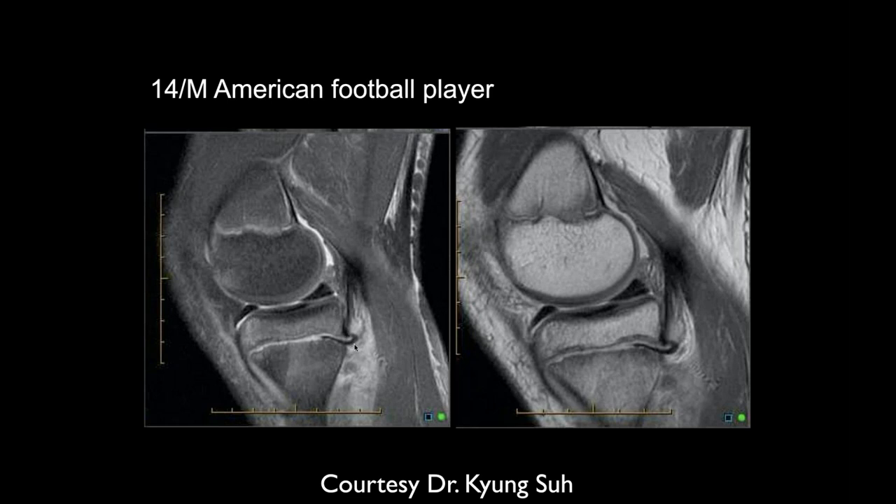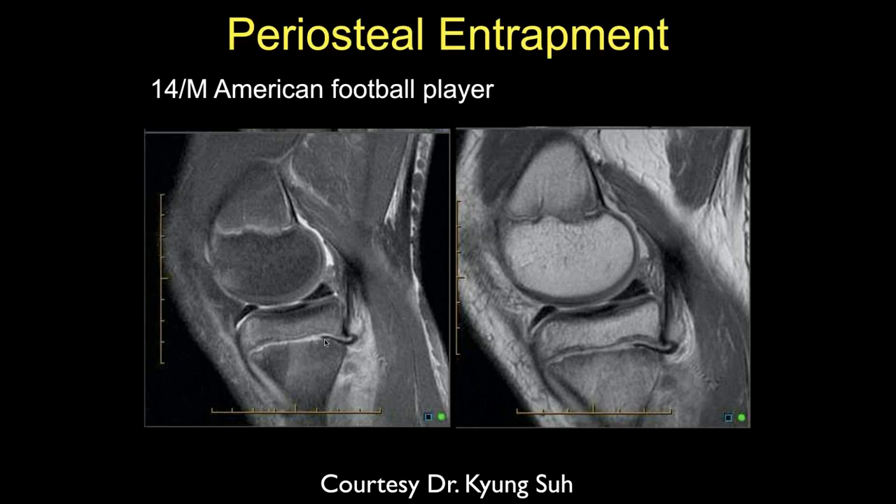Here's an adolescent American football player who had a knee injury. He still has growth plates, and we can see a Salter-Harris fracture through the growth plate where the periosteum ripped and flipped into the fracture site. There's debate about periosteal entrapment — one group feels they should be surgically removed for normal growth, but most surgeons here leave them alone, finding that re-damaging the growth plate is more likely to produce growth abnormalities than leaving the periosteum in place.